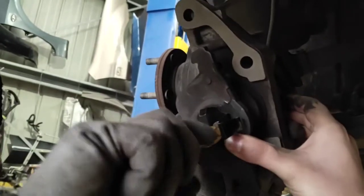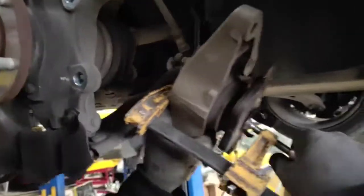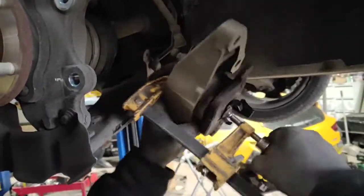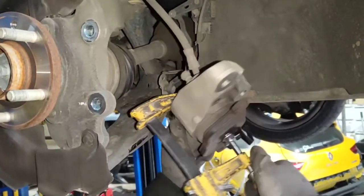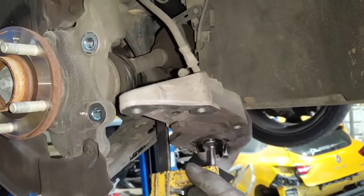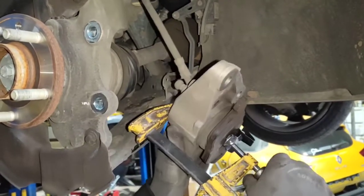Using a pusher tool we push the piston back. This is a very easy job and you can get this tool from any tool shop. Just put one of the old brake pads there first and then push it in. Once you feel that you can't tighten it anymore, that's when you know the piston is all the way in.